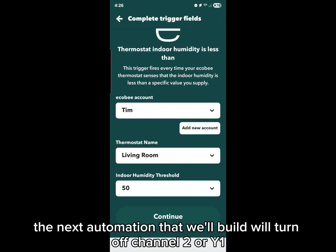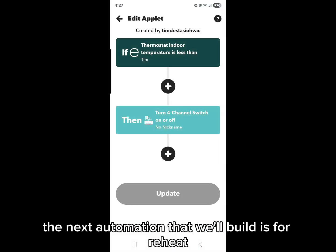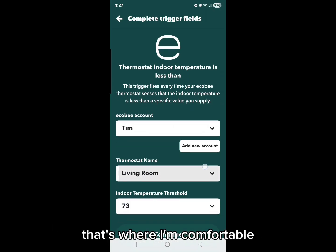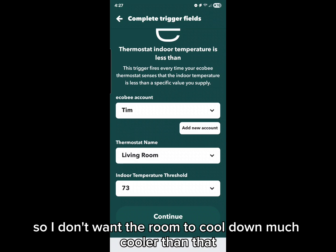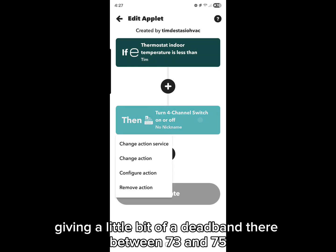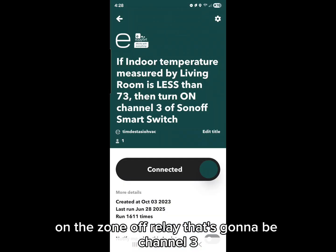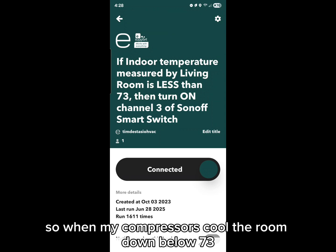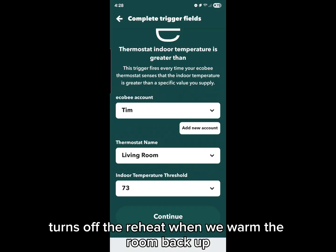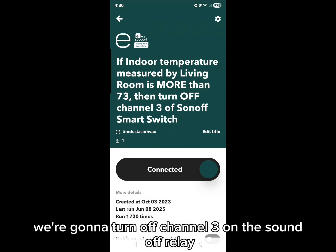The next automation will turn off channel 2 or Y1 when humidity gets down to our 50% target. After that, build the reheat automation. I like to keep my thermostat set to 75°F, so I don't want the room to cool below that — I'll set reheat to kick on at 73°F. That prevents short cycling by giving a dead band between 73 and 75. On the Sonoff relay, that's channel 3. So when the compressor has cooled the room below 73°F, reheat engages. The final automation turns off reheat when the room warms back up past 73°F, turning off channel 3 on the Sonoff relay.